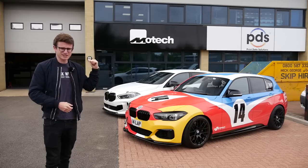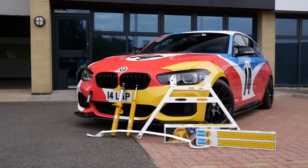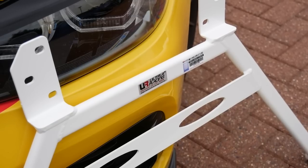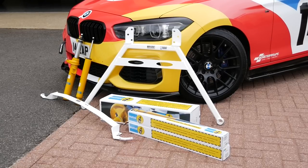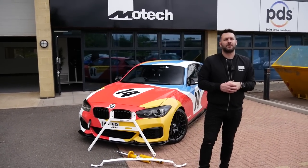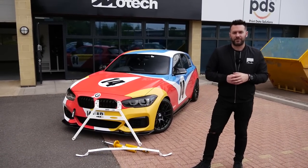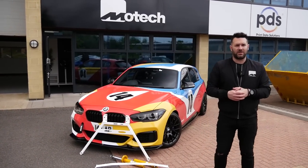We'll catch up with Mike in a moment and have a walk around the new unit before getting this thing on the ramp. So we're joined once again with Mike here at Motec. I did see you not long ago at the Auto ID show and we did speak about this. This has been something which we've been on about doing for a while, and also for me to come down and visit your new place.